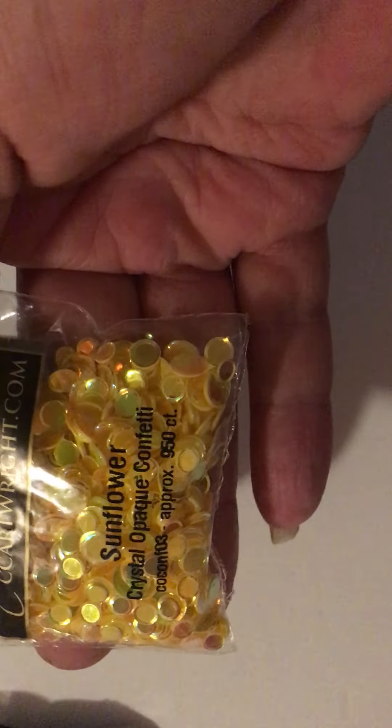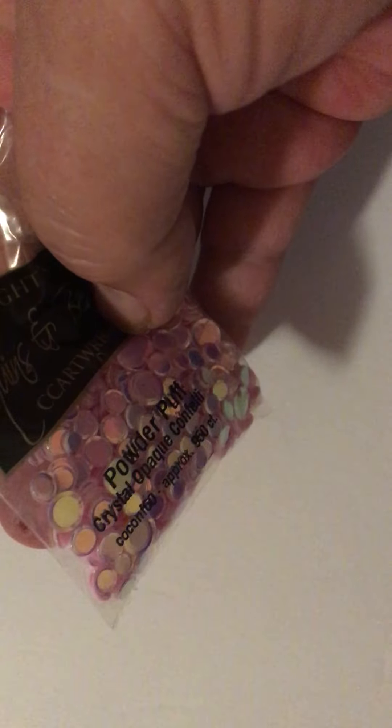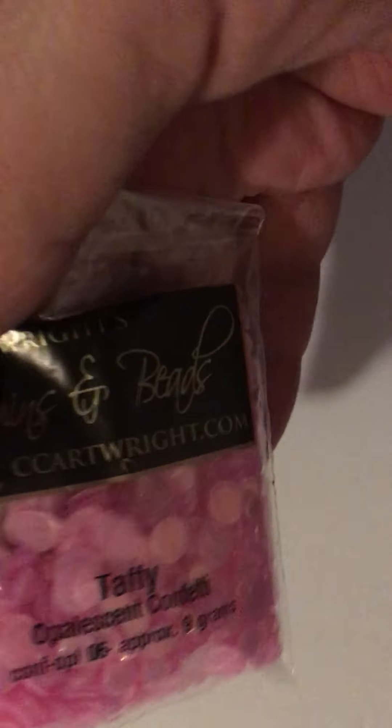This is sunflower. Love me some yellow, orange, and green. Powder puff. Where's your gum? Taffy. Where's your gum?